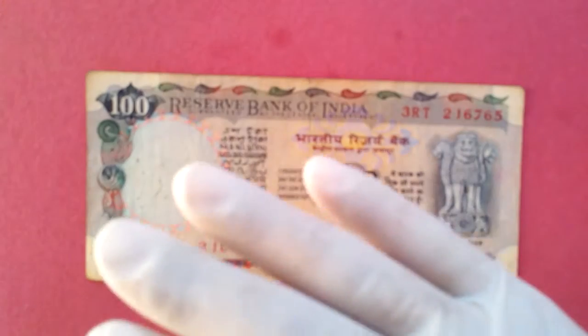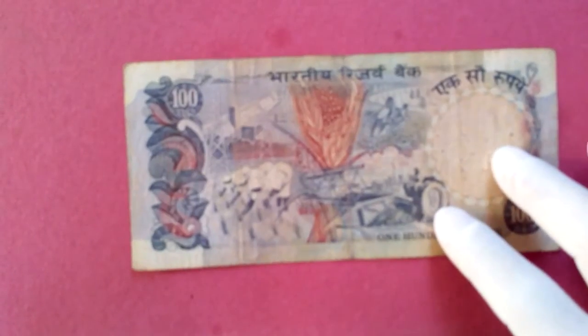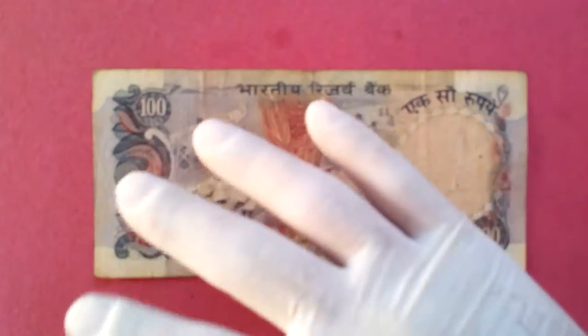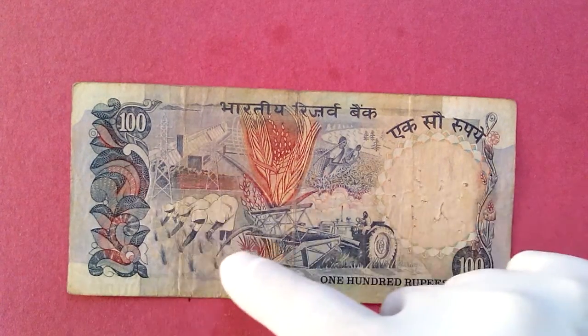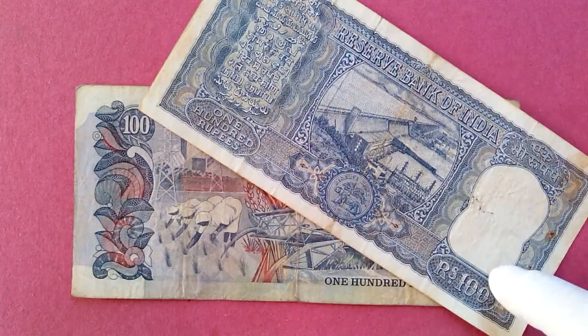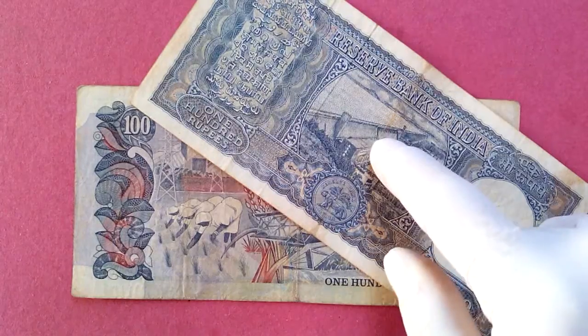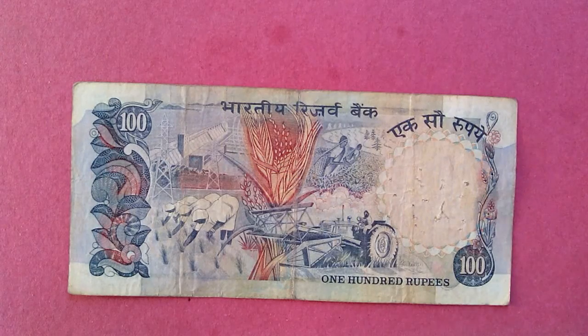In this one they have shown not only the dam, but the farming aspect has started too. Look at this — the focus was changing. When this note came in, they were focusing on farming as well as the dam, meaning electricity was perhaps sufficient by then. So they added the farmer imagery.